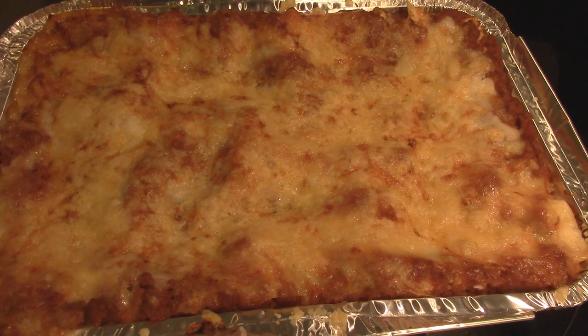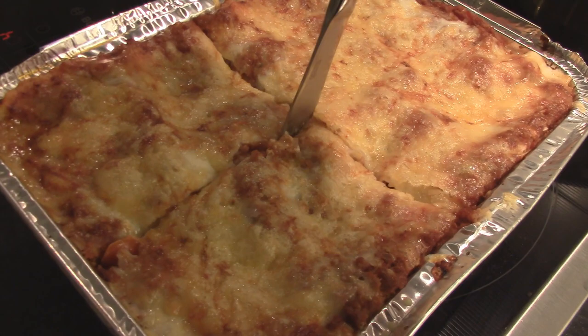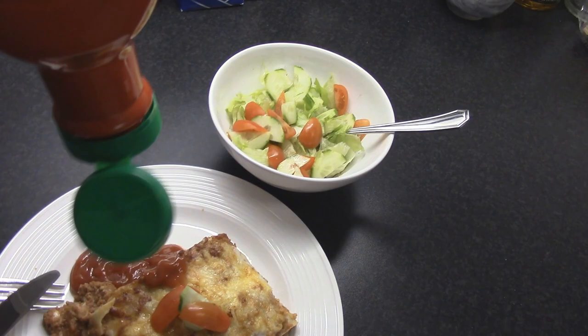The lasagna is done. It might not look golden brown and crispy, but just listen to the sound of putting a knife through it. That sounds yummy. You can actually see it smoking — look at that beauty. But I think there's something missing. We must get it quickly. There. Precious.